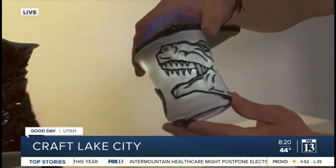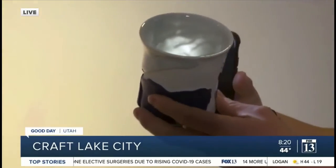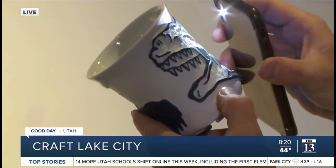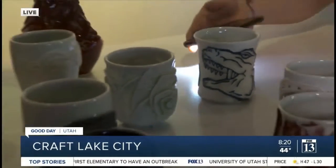Is it meant to drink out of or to put a candle in? Both — all of these are functional cups and wares that you can actually drink out of. And when you hold them up to sunlight or a light, you can actually see the back image come through. When the light hits it you can see all the details.